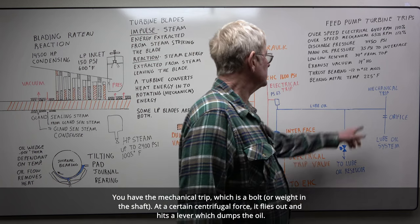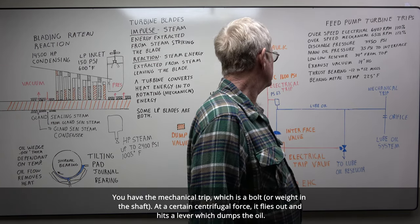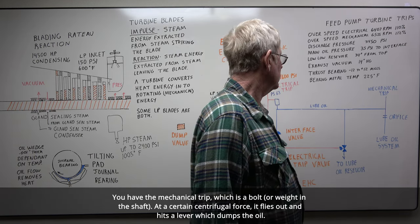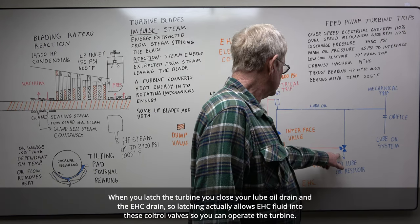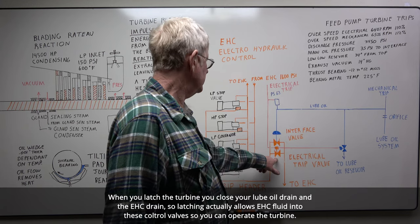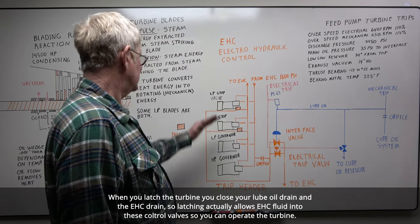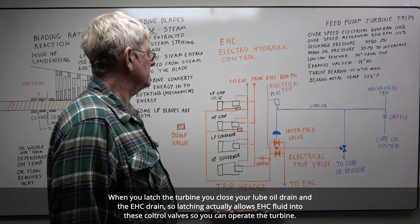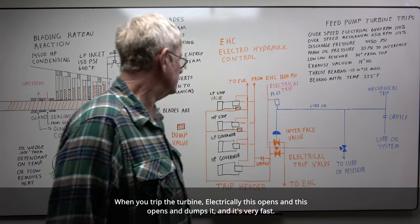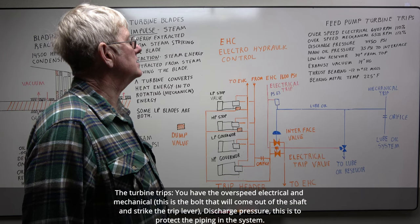You have your mechanical trip, which is a bolt or a weight in the shaft. At a certain centrifugal force it flies out, hits a lever, and dumps the oil. When you latch the turbine, you close your lube oil drain and your EHC drain. Latching actually allows EHC fluid to flow to these control valves so you can operate your turbine. When you trip the turbine electrically, this opens and this opens — it dumps it, and it's very fast. The turbine trips.